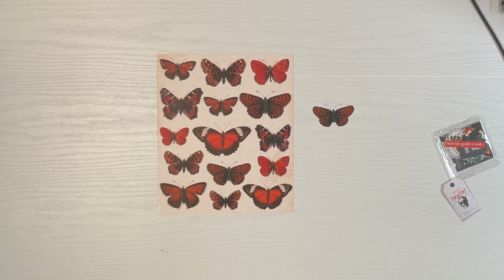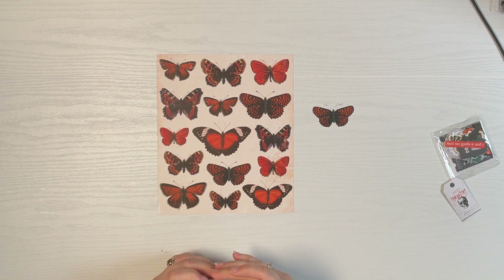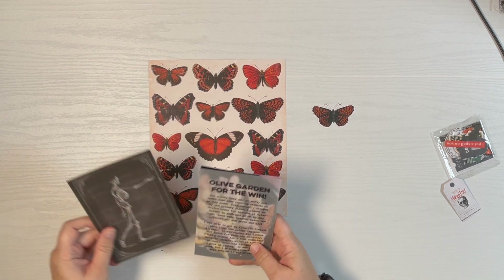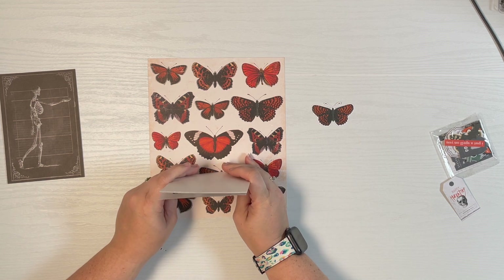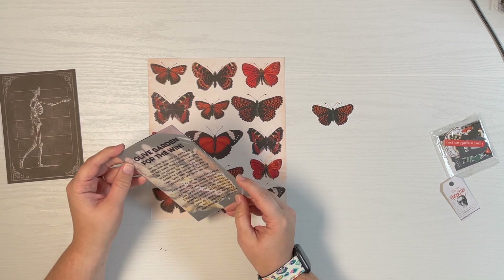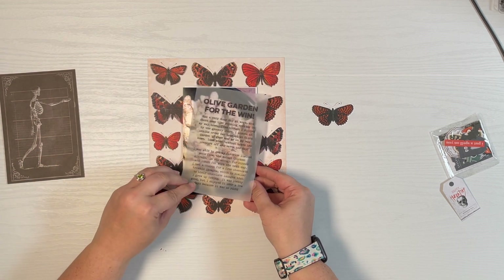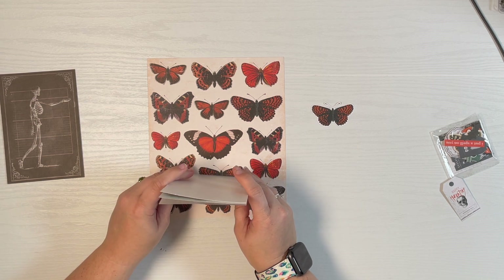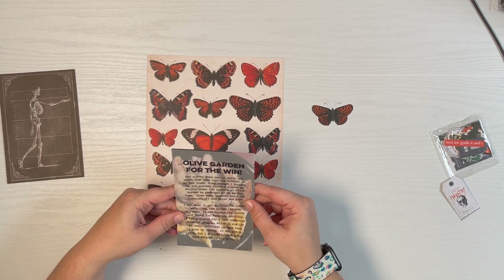Hey guys, it's Amber and I'm getting ready to get started on day 22. What I have here is just a simple story about being busy and takeout saving the day. I thought it would be fun to layer my drawing on vellum over the photos because nobody needs pictures of the actual food — it was just representative of what I had that day.